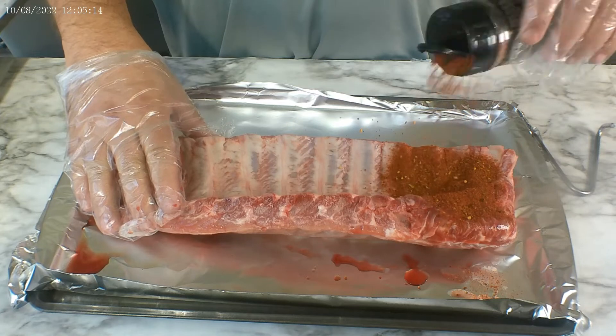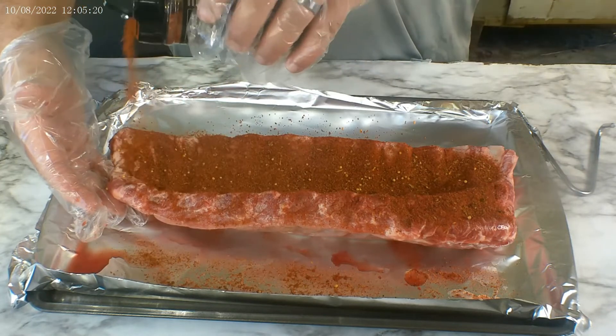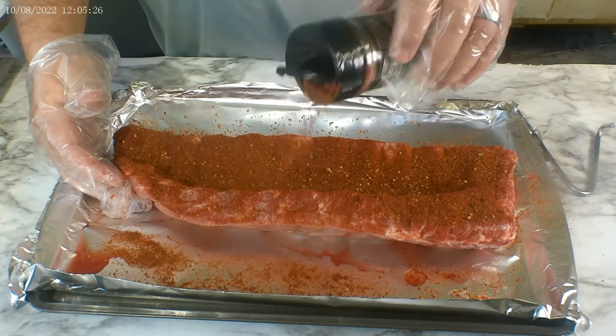I also don't have a grill to mimic his, so what we're gonna do is hang them in a drum smoker. Stick around, we're gonna get right to it. First step: seasoning the ribs.